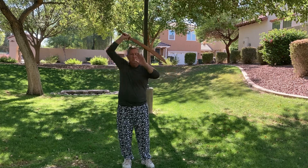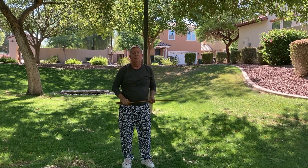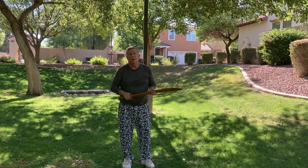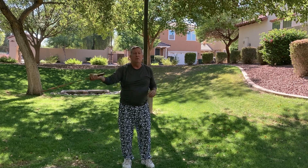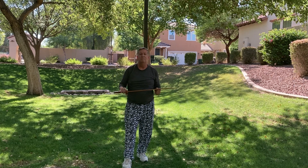At 61 years old, I feel pretty good. I've been doing this for quite a while, and it's a good way to maintain your vitality, your energy, and your spirit. This is segment one, and segment two will teach the next couple of pieces of this form. So let's keep doing it.